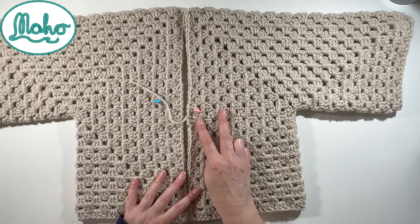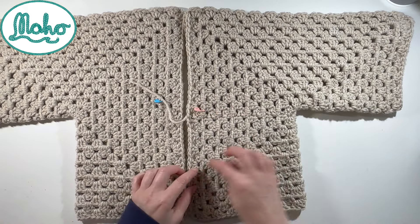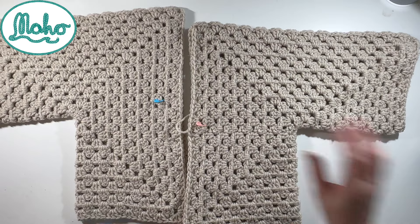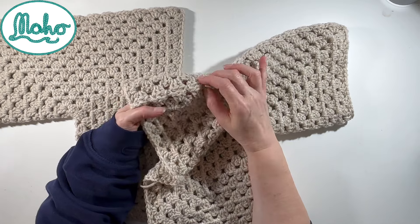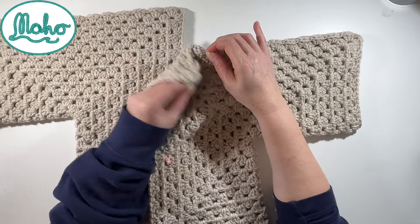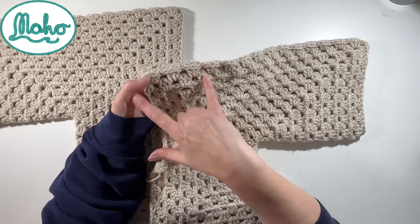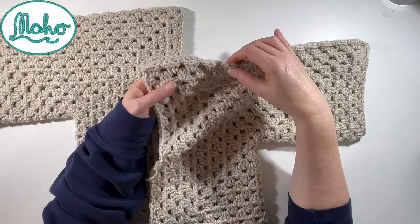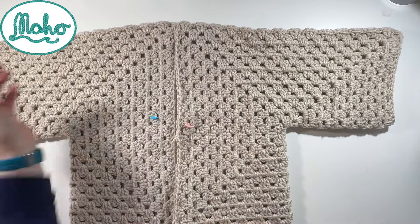Scenario number two is if you are doing the balloon sleeve and you are adding a hood. If that is the case, we should have the desired chest width across the bottom there, but when you join it together you should have not joined the first four grannies along here. So this part of your seam should be open - this can be joined and this will be a nice little flappy flap. For roughly ten centimetres, maybe a little bit more, but if it's a bit bigger it's not a problem - we can always cinch it together afterwards. So we should have two of these with an opening at the top if you are doing the balloon sleeve with a hood.